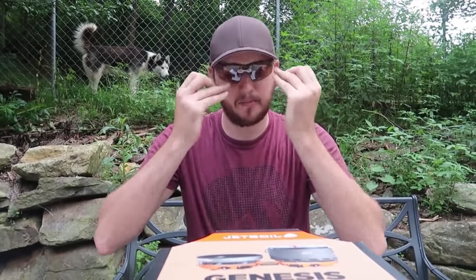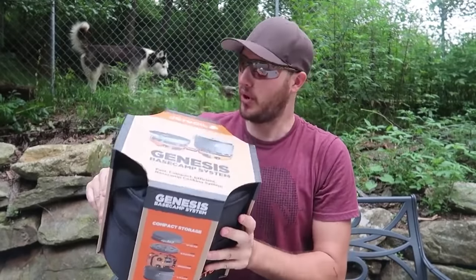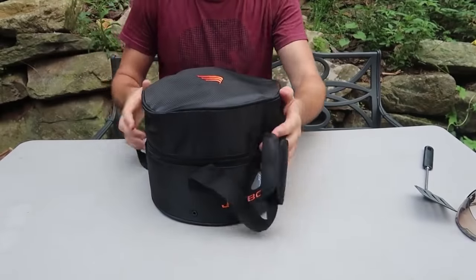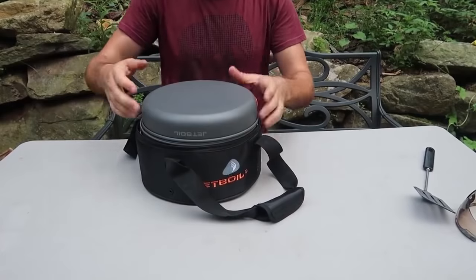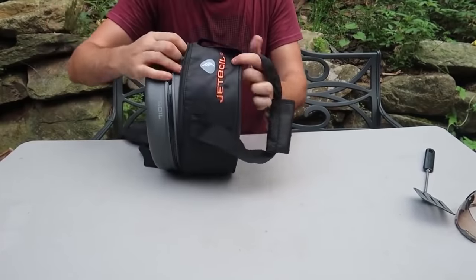Welcome back to the laboratory where safety is number one priority. Today we're going to put to the test the JetBoil Genesis Base Camp System — I'm really having high expectations for this one. You open it up like this and wow, look — it comes in the pot, can you believe this?